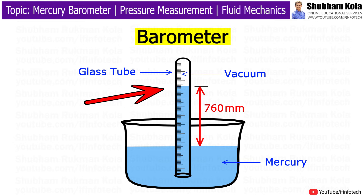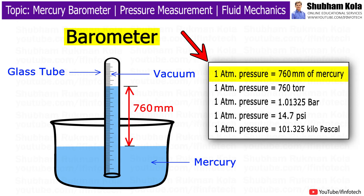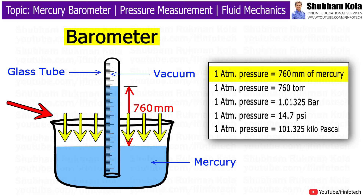The instrument shows the atmospheric pressure by the height of a column of mercury. The measurement of atmospheric pressure is in inches or millimeters of mercury. One atmospheric pressure is equivalent to 760 mm or 76 cm of mercury head, because one atmospheric pressure causes mercury to rise to 760 mm up in the tube.